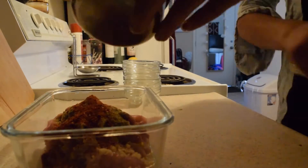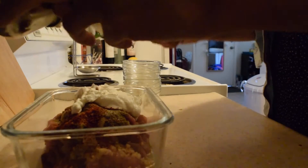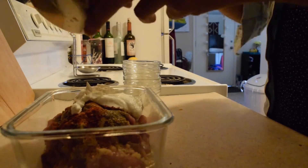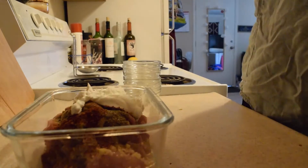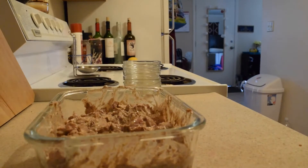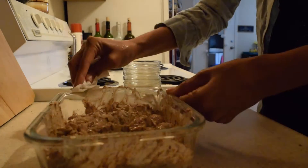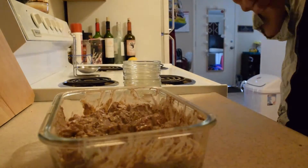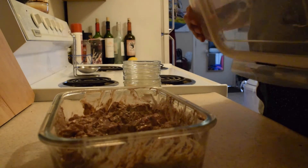I chose a Greek yogurt so it can add a little bit more protein. After adding the ingredients, just take your hands and mix it all together. After mixing, clean the edges of the bowl — I have a lid instead of saran wrap, so that's what I'm using.